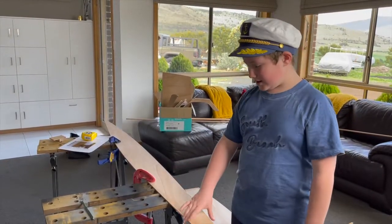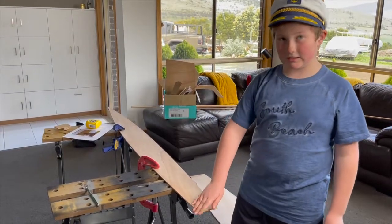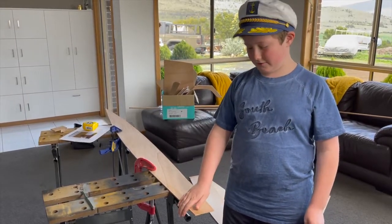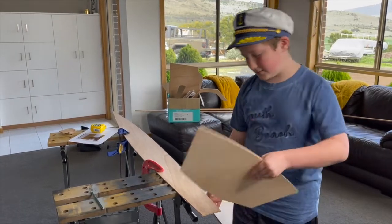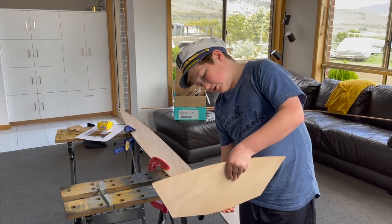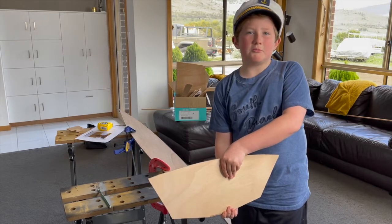The pointy end is the bow and the flat end back here is the aft. So the bow is where the front of your boat will be and the aft is where the back will be. This is the transom — you might need to clip a few bits off, but it will fit perfectly onto that and will be the back of your boat.